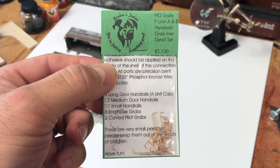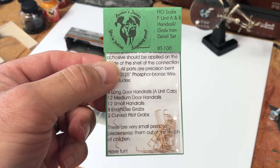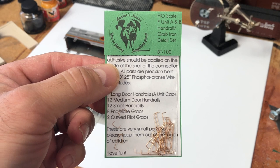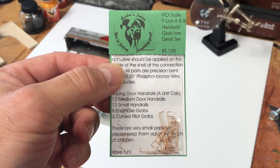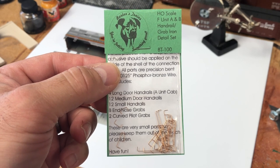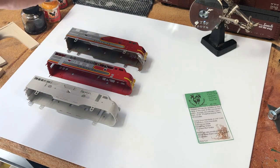These are precision bent right here in the USA from 0.0125 phosphor bronze wire, which is a much more prototypical diameter than what you can normally get from other manufacturers, which are usually quite a bit thicker like 0.016 or 0.019 — really too thick and bulky.